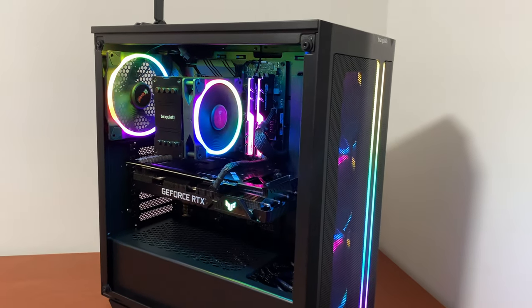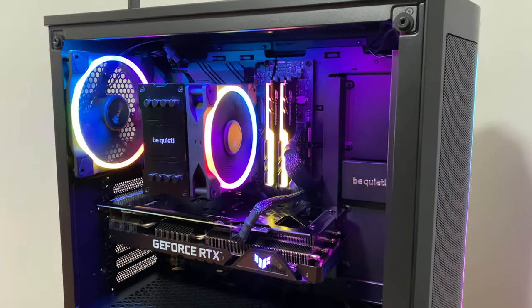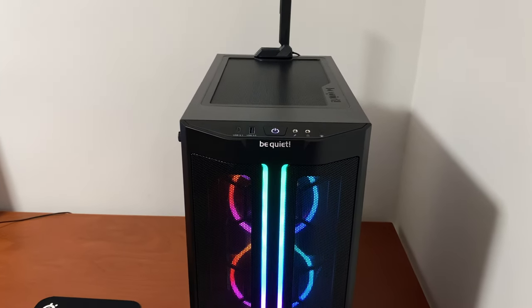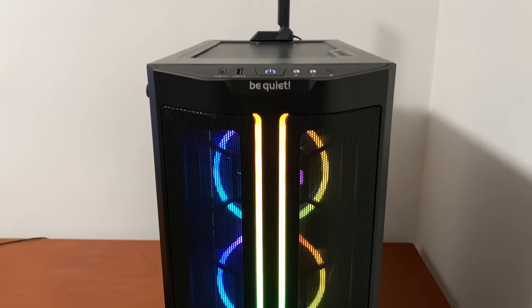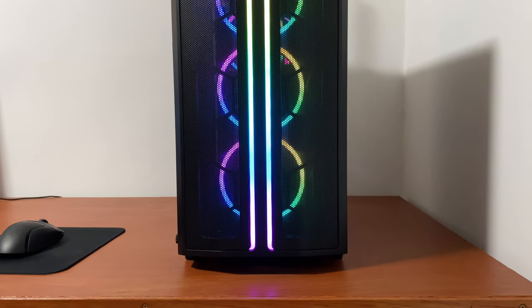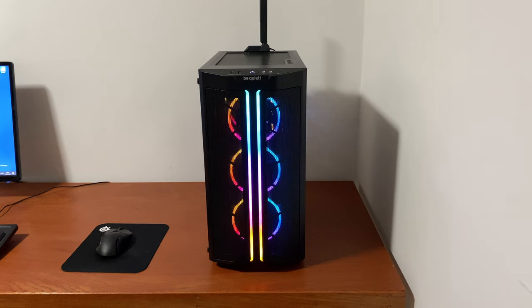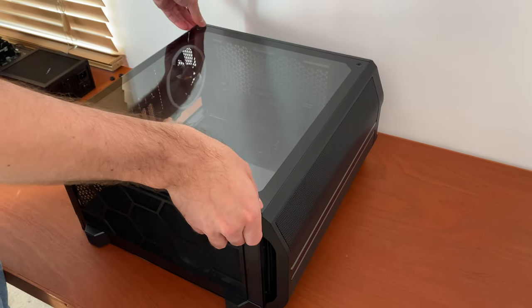Such low noise even under full load can be achieved only if you do not cheap out on the coolers, fans, and power supply. So most of the credit for making this silent PC possible goes to Be Quiet — the company that makes high-quality, low-noise PC components for over 20 years.